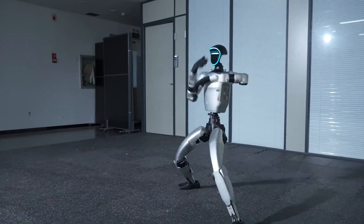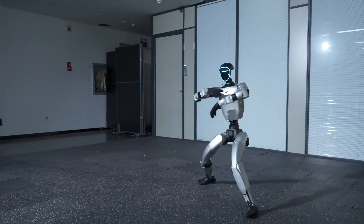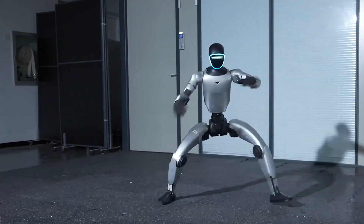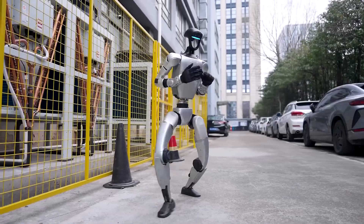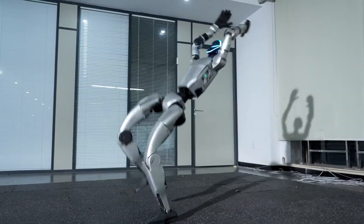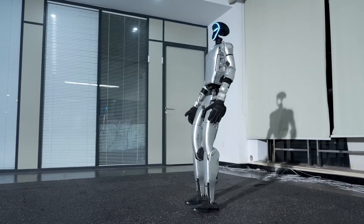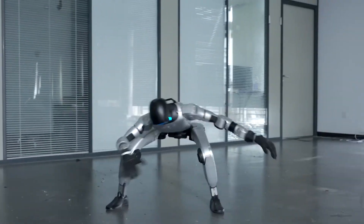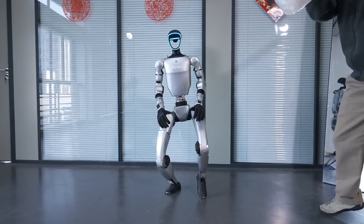The martial arts moves are legitimately impressive. We're talking high kicks that reach head level, rapid punch combinations, spinning moves, one-legged balance poses, and low sweeping kicks, all executed in rapid succession. The G1 strings these together like a trained martial artist, not like a wobbly prototype that needs five seconds to recalibrate between moves. This is fluid, controlled, and frankly kind of intimidating to watch. The coordination leap from earlier versions is massive.